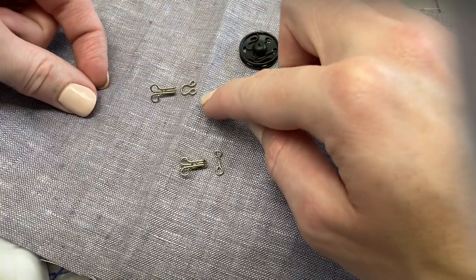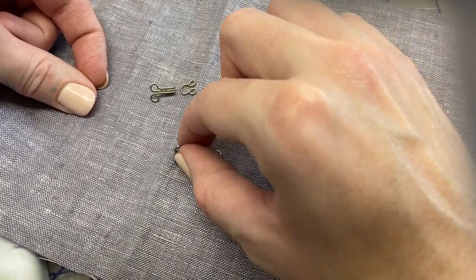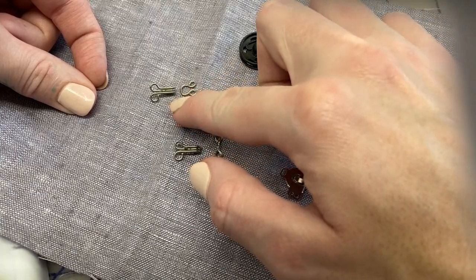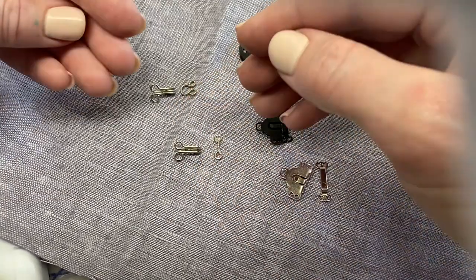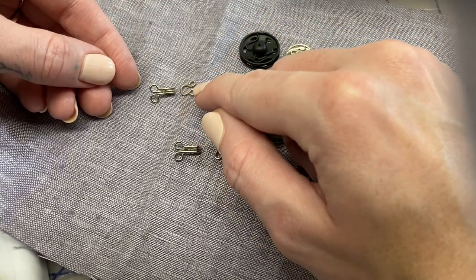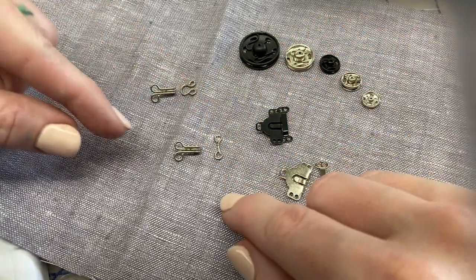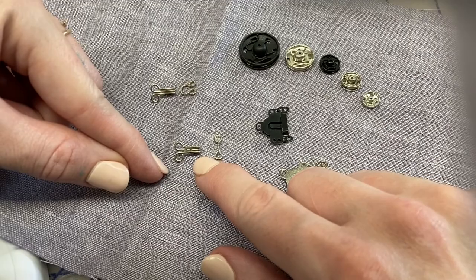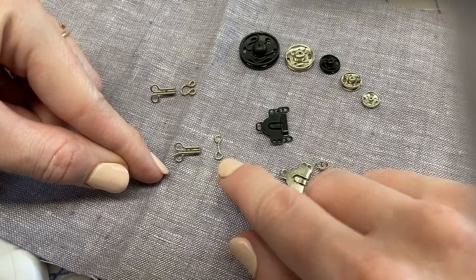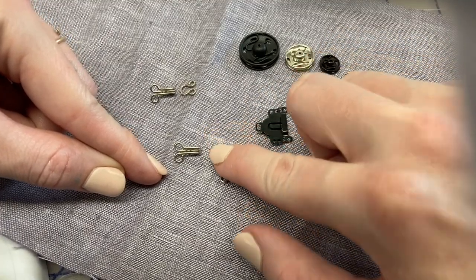This is different from a similar one using the same hook but with a bar — so hook and bar versus hook and eye. The hook and eye is used for a garment that comes together exactly with no overlap of fabric, so the eye allows room for the hook to travel. The hook and bar needs a little bit of overlap in the garment to use.